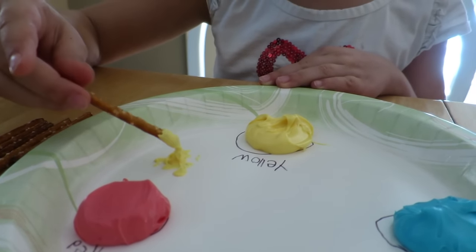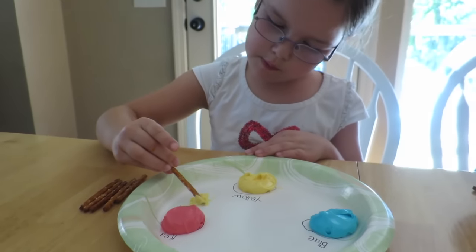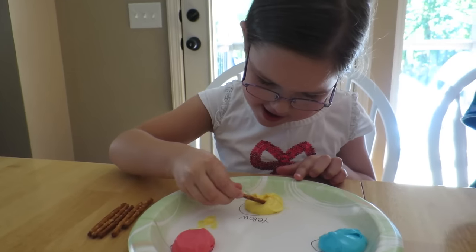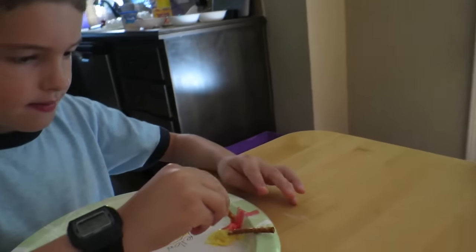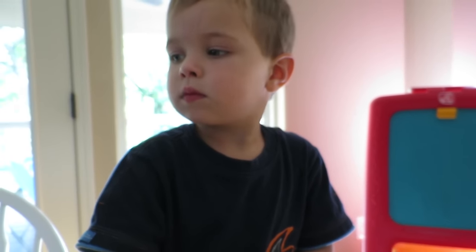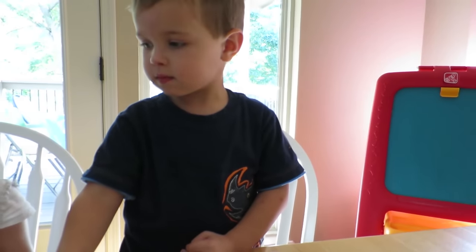So we're using pretzels as our paintbrushes and the kids are going to start with making what color, Elise? Orange. Is that good enough yellow? You might need a little bit more. Look what Isaac's doing — he's playing with red. Why is he mixing the yellow and the red? What does yellow and red make? Orange! Yeah. So you're going to do that too. Get lots of yellow, buddy.